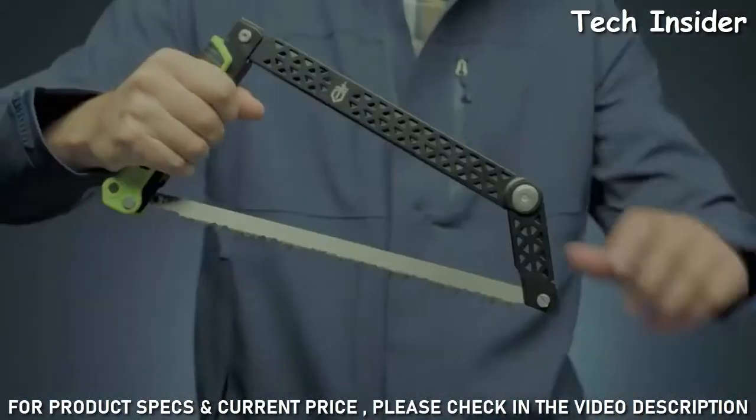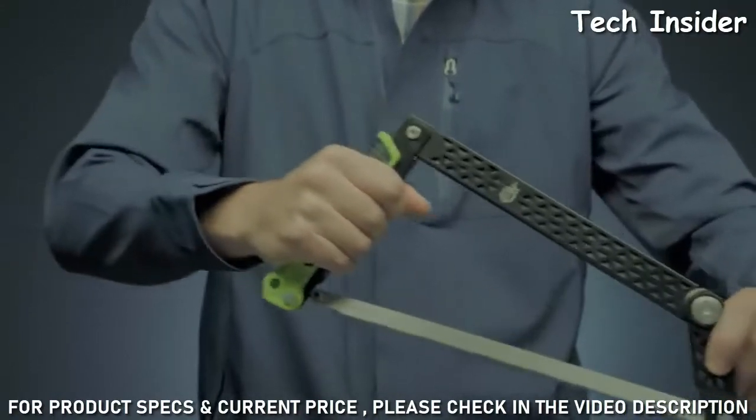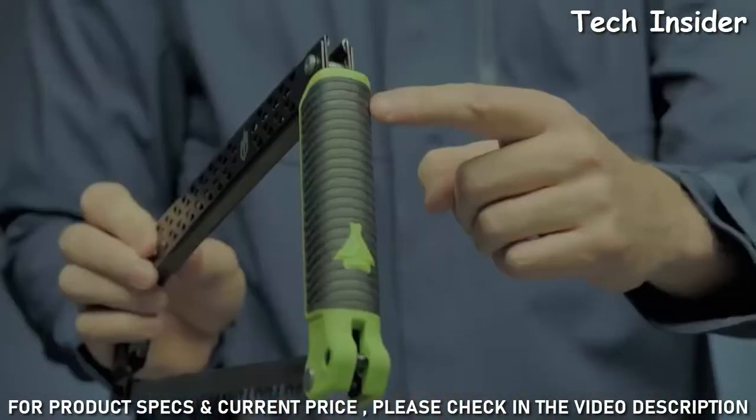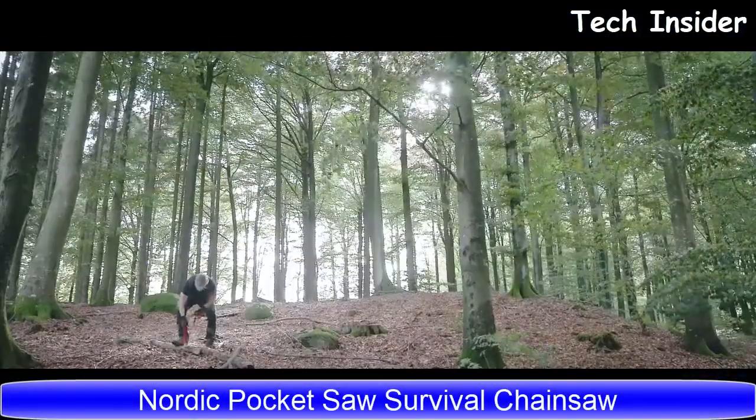Apply the sturdy blade to cut through larger diameter wood. Its structure lets you work with the full length of the blade for the most efficient use of your energy. Replace the standard 12 inch blade easily when needed. The saw's grippy rubber handle stays in place.